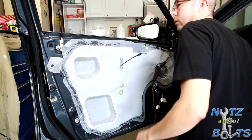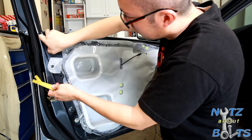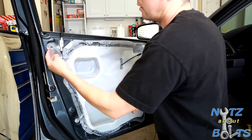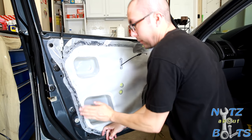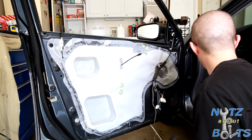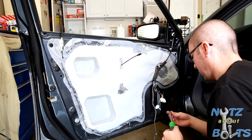You can use the pry tool or just peel it out of there. Just want to clip that back in. Then we've got to put our support bracket back in.